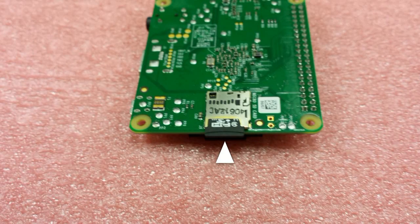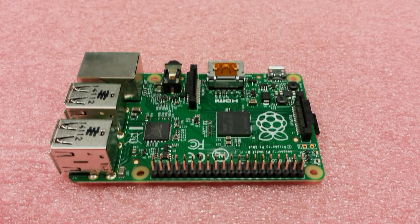Underneath is the micro SD slot, which is for storing information and loading your operating system. And finally, the 40-pin GPIO connection for the various different modules used for electronic projects — it's fully backwards compatible with the previous boards.